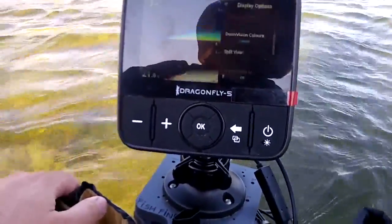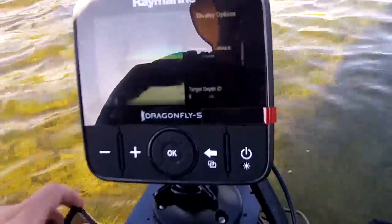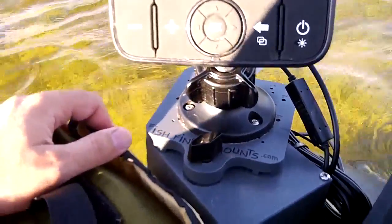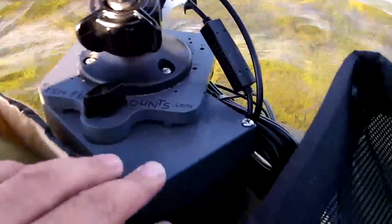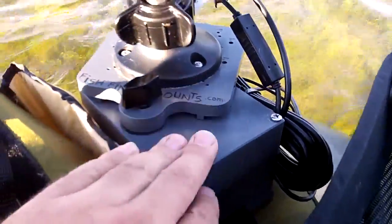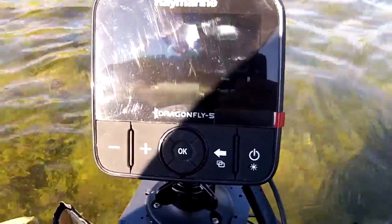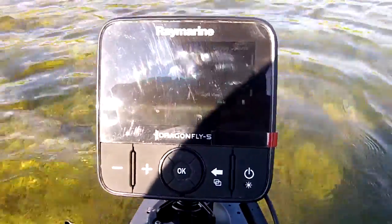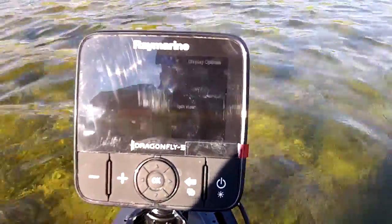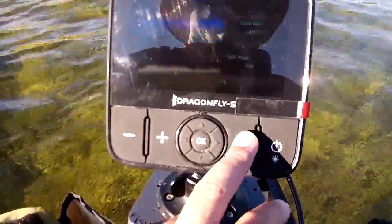There you have it — the Raymarine Dragonfly 5DVS on our float tube fish finder mount called the U3. It's got a 5 amp hour battery integrated right inside, which gives you enough power to run this unit all day long. I've been using it all day — we got up here around noon and the sun's going down, so it's getting close to the 7-hour mark, and it's been running solid all day since then.